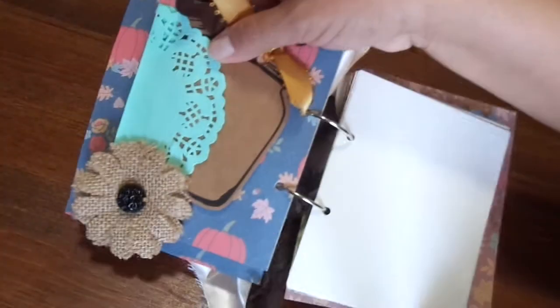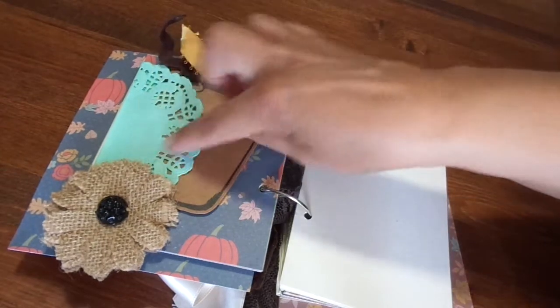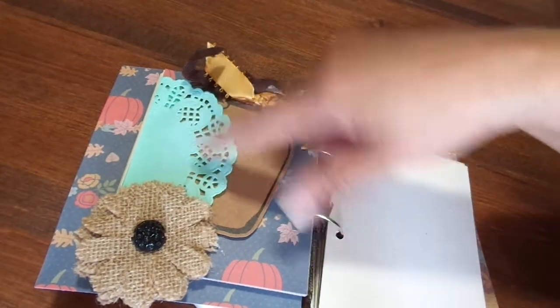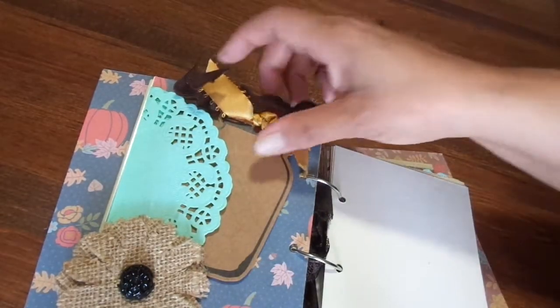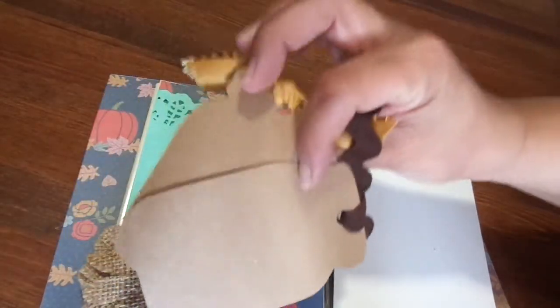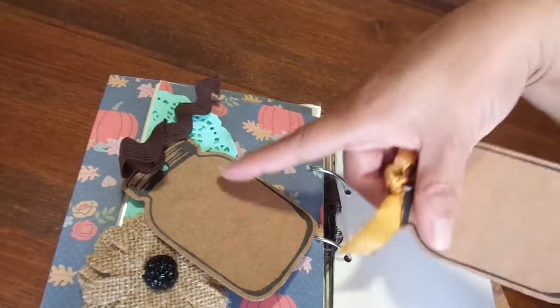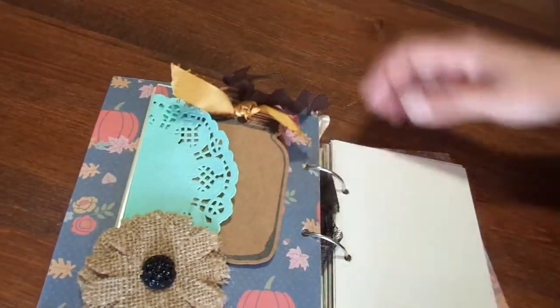I lightly embellished the inside. I love this burlet flower that I had in my stash. I folded a mint green bluish doily — I kind of wanted it to match that leaf right there, and I think it did. I made a pocket and I have these two mason jar tags, and I have a thicker rickrack right here and a gold satin ribbon right there. Tuck those in there.